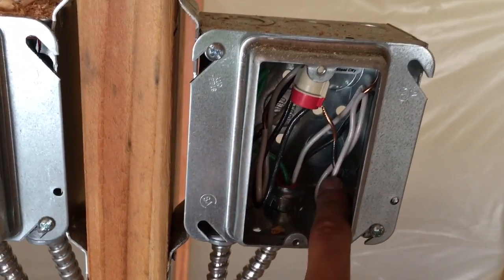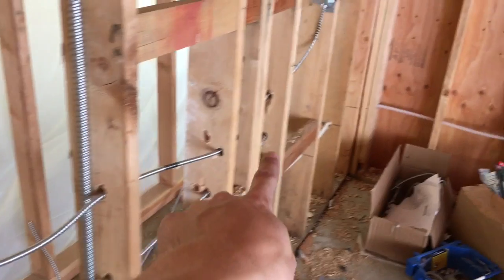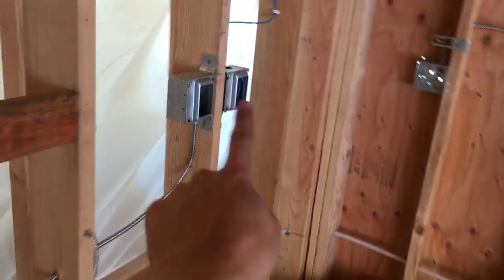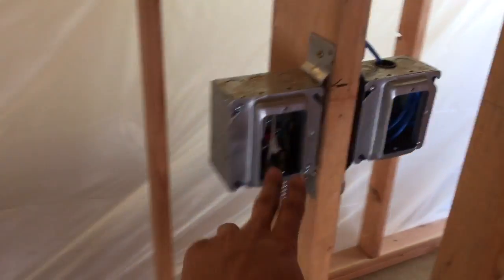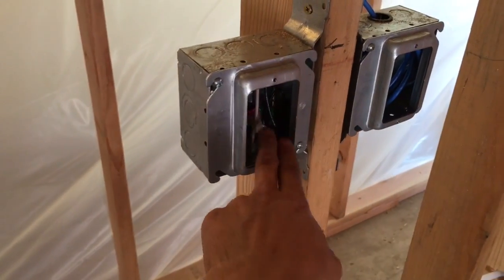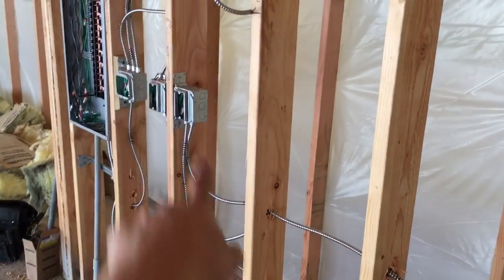This will be protected down the line. This wire is the one traveling from here all the way down to this plug right here. When that GFI trips, it'll trip this one as well. So if you trip this one, it'll turn that plug off until you reset it.